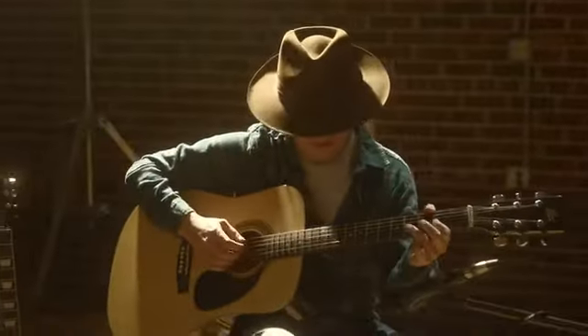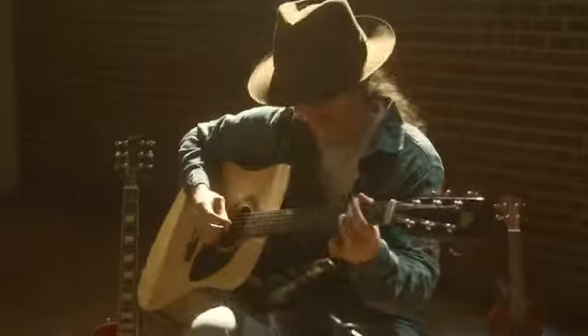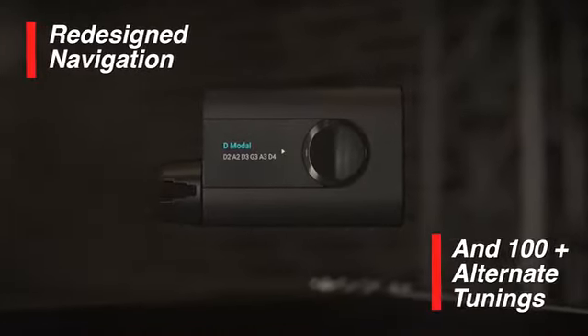Be free to explore alternate tunings easily using Rode 3's intuitive navigation and ample storage space for over 100 presets.